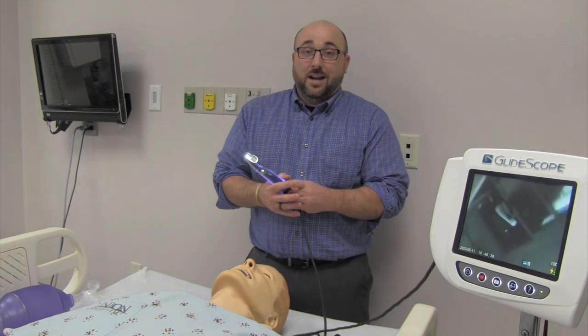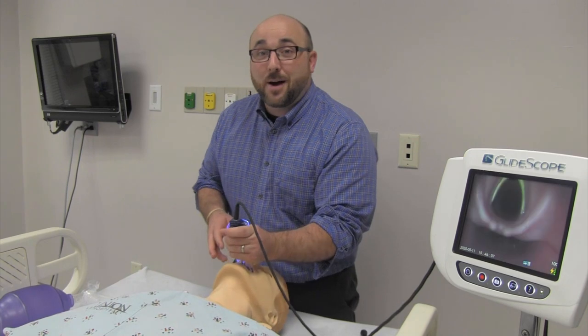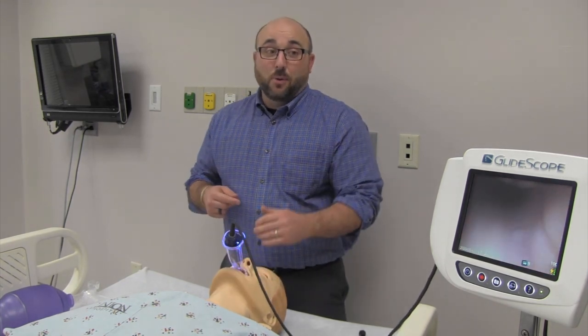One of the best things about video laryngoscopy is that when I intubate and find the right spot, everybody in the room can see the tube going through the cords. That is the number one way we confirm the endotracheal tube is in — watching it go through the cords. Other confirmation methods include waveform capnography, chest x-ray, breath sounds, and bilateral chest rise, but watching it go through the cords and having everybody view it is really important.